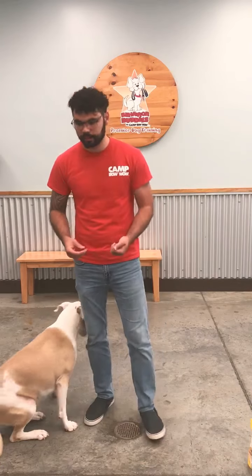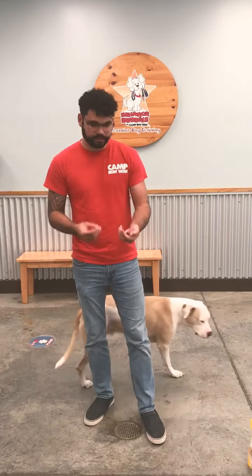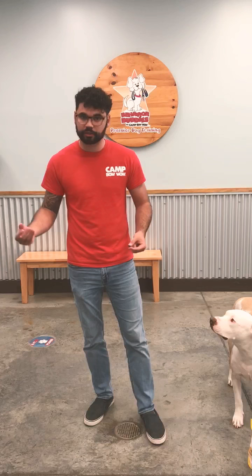Hey guys, my name is Randall. I'm the dog trainer here at Camp Onpreville and today in this video I'm gonna go over how to teach your dog to take treats from you nicely, or how to give treats to your dogs when they bite at your fingers because they're overexcited and they just want the treat.